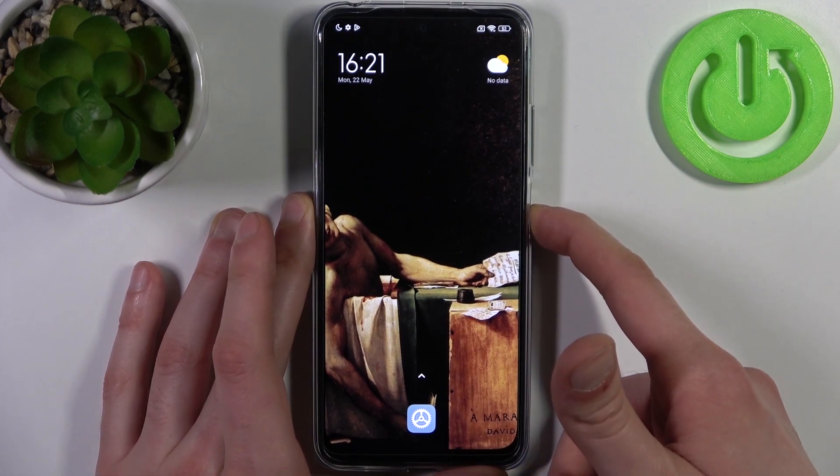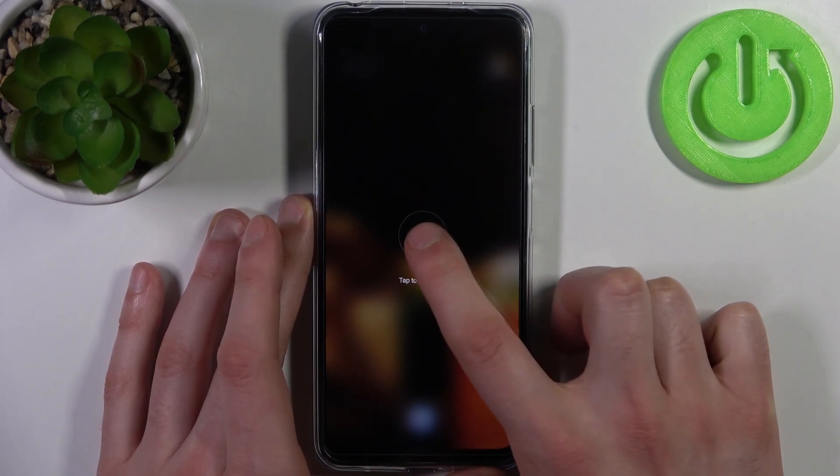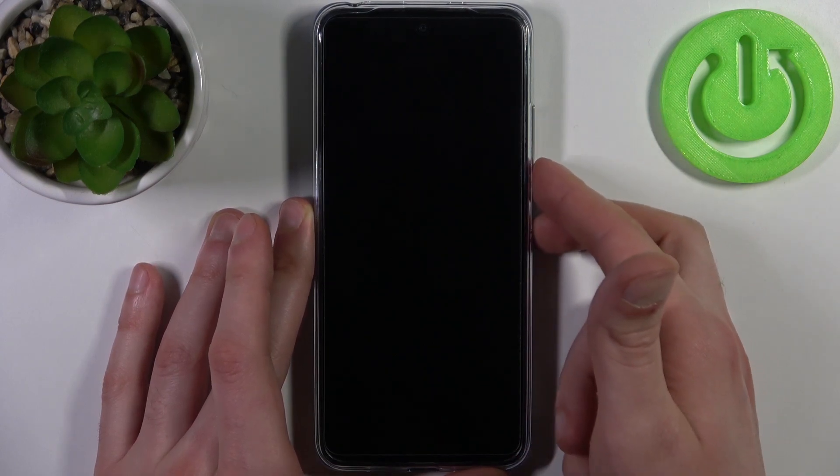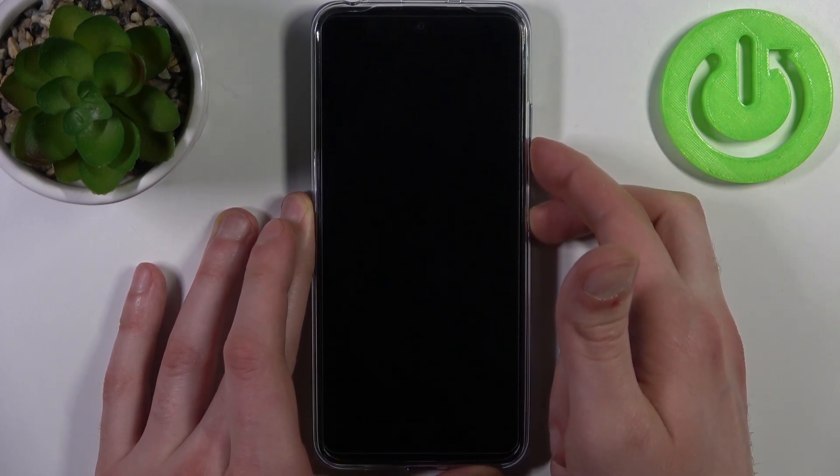To do this, firstly you have to turn your device off, and after it turns off completely you have to hold down a combination of keys: the power key plus volume down for a couple of seconds, like this.